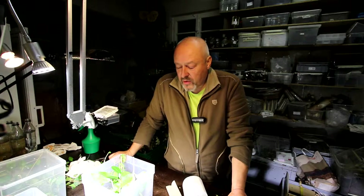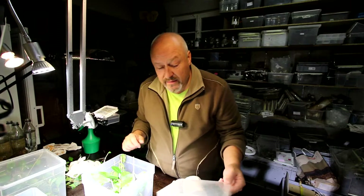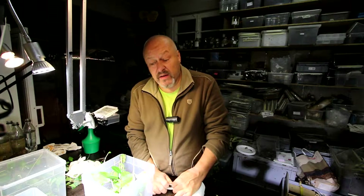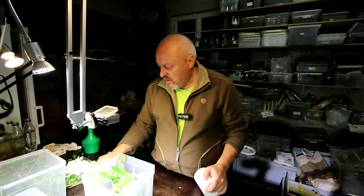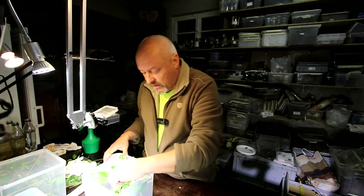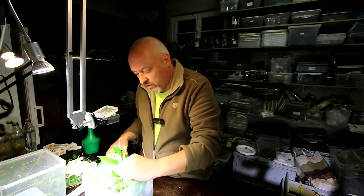Hello there, Attacus atlas! I wasn't very disciplined last week — I forgot to feed them for two to three days. So it's urgent to see what happened to them, whether they are okay or they need some new food.